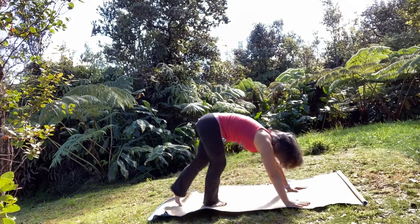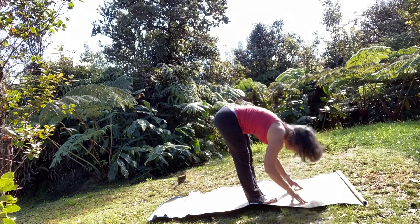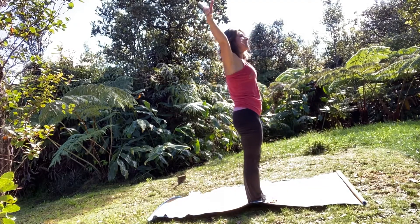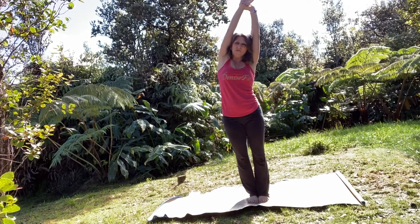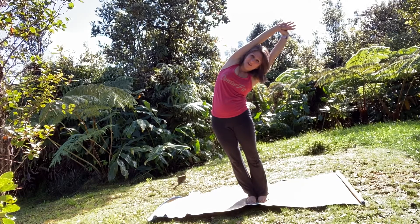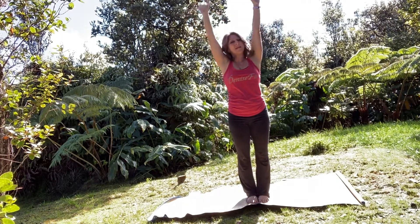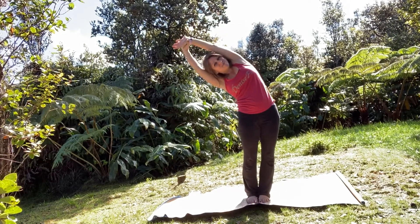Come back into your downward dog, take a big full breath in, big exhale out. Lift your hands and walk your feet forward, taking your halfway lift, lengthen through your spine. Exhale fold. Then stand tall, arms overhead. Left hand is going to grab the right wrist and pull that arm long, right fingertips reaching towards the left, let your right hip drop towards the left. Release back to center, right hand grabs the left, pulls the left arm long, left fingers reach toward the right, left hip drops towards the left.